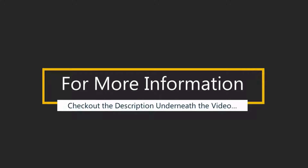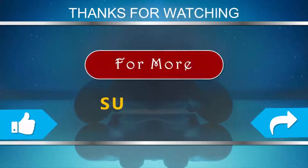For more information, check out the description underneath the video. Thanks for watching. For more content, subscribe to our channel and don't forget to like and share this video.